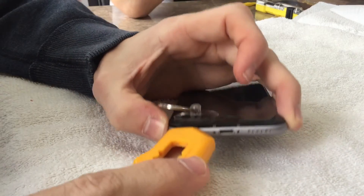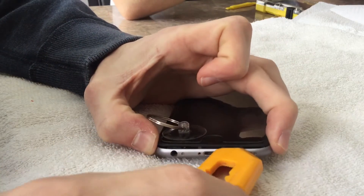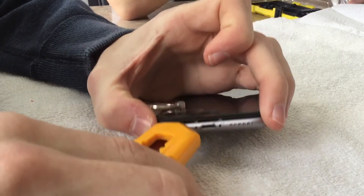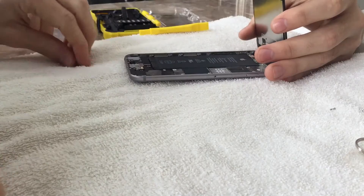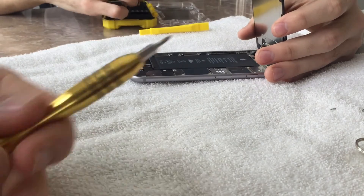Once those screws are removed, apply the suction cup to the device and gradually pry up with your exacto knife, being careful not to put the blade in too far — you don't want to damage any of the internals. Once you get under it, it's very easy and the screen simply lifts up.